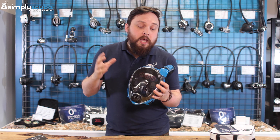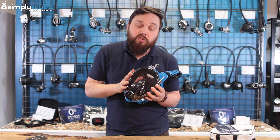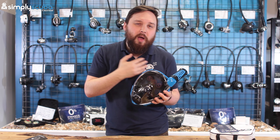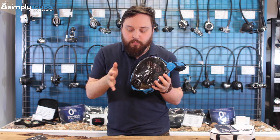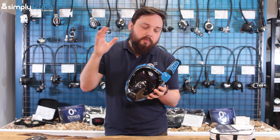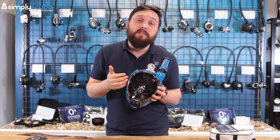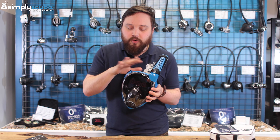All in all, it is a good snorkeling mask. If you're looking to dive down deep, I'd lean more towards a traditional mask and snorkel setup, because this creates a large airspace over your face which is quite buoyant. But if you're new to snorkeling or don't like seawater around your nose and mouth, this is definitely worth considering.